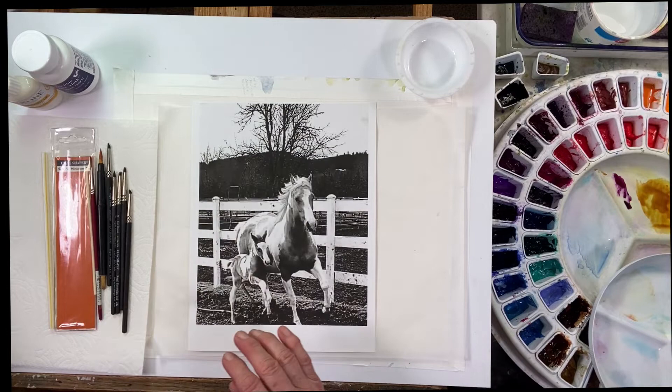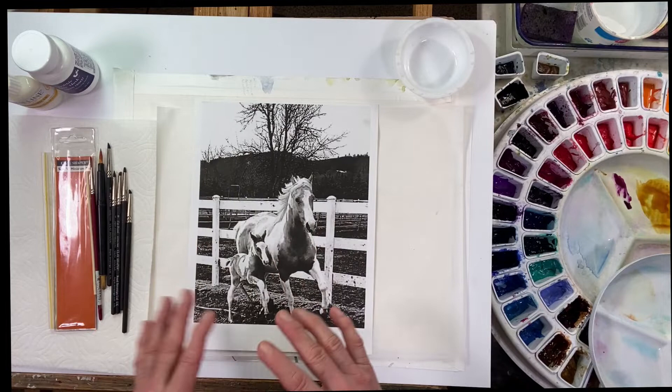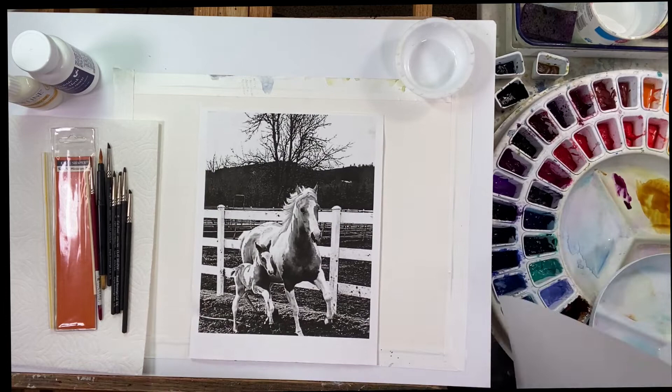What I do to start with is I've got my color copy here and I'll turn it to black and white, blow it up as I have here, and take the color out of it so I can see the values better. It really allows me to see the values better.